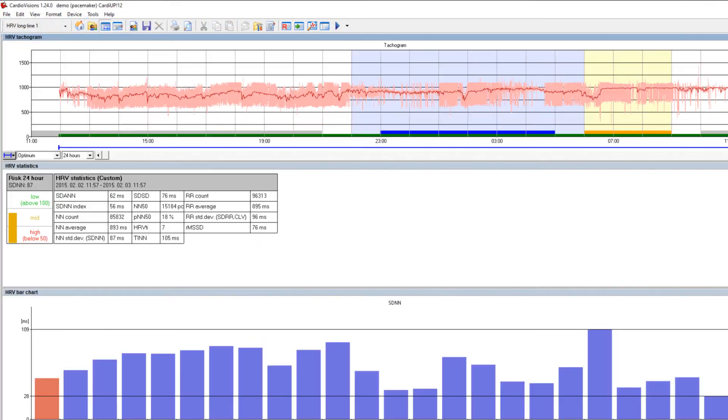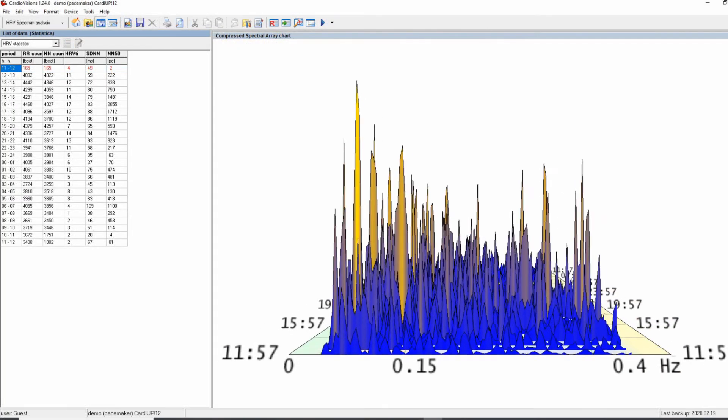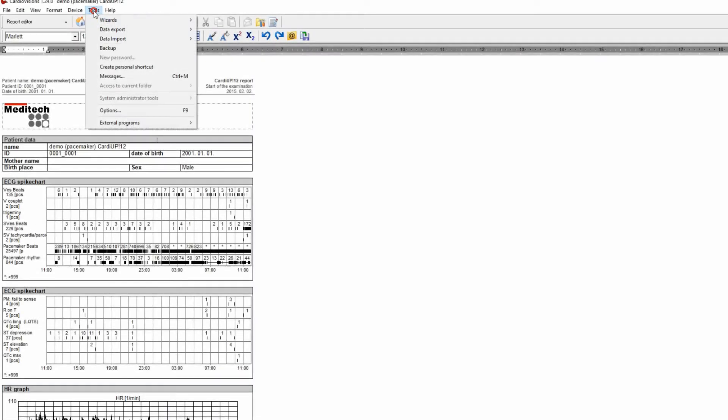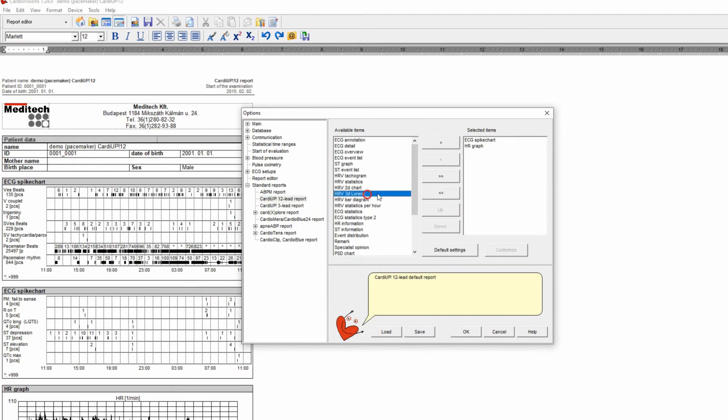For those who prefer to dive deep into data, numerous diagrams, histograms, rhythm and ECG events analyses are available. All the data can be presented at the end of the process due to the multiple options for report configuration.